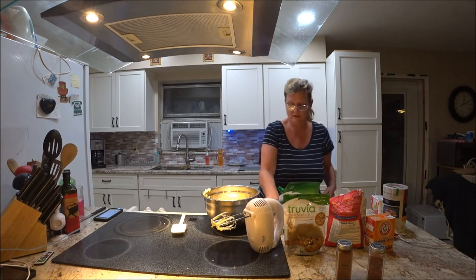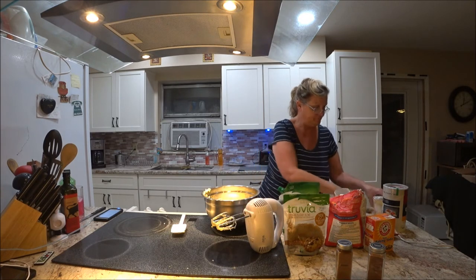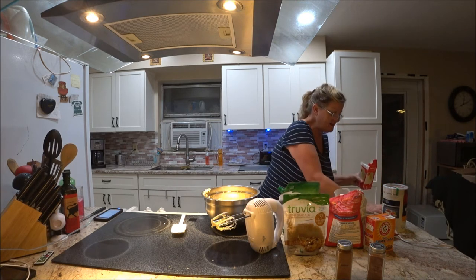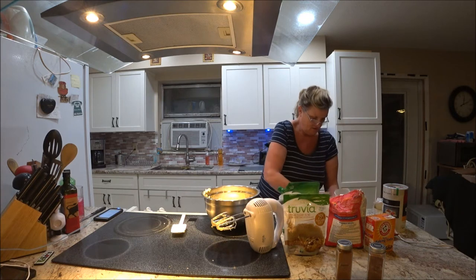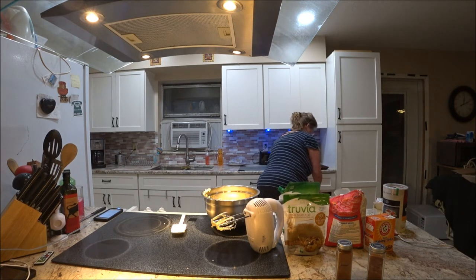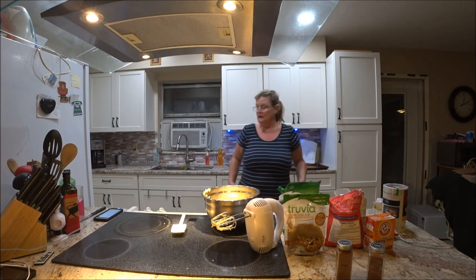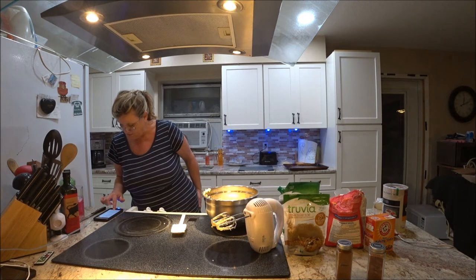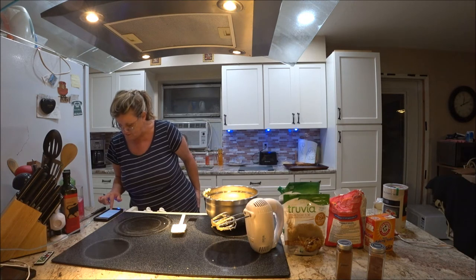I'll try to be a little bit neater. I've got flour inside the butter. So what did I say? Combined flour, baking soda, cinnamon, and salt, and nutmeg — mix well.